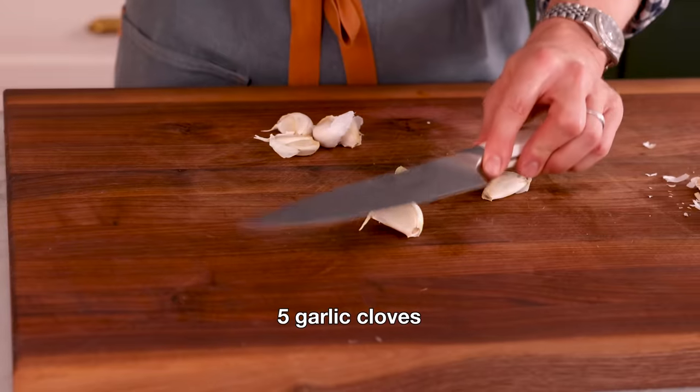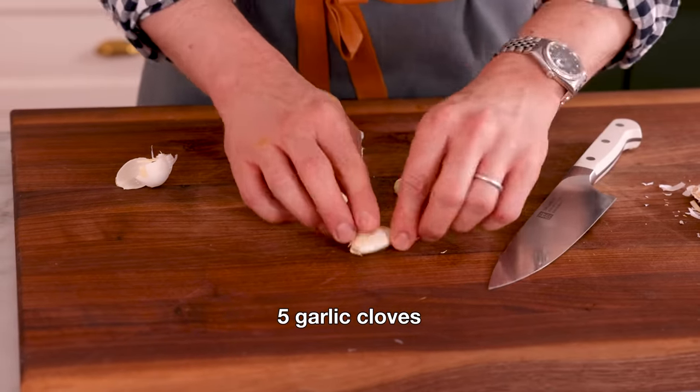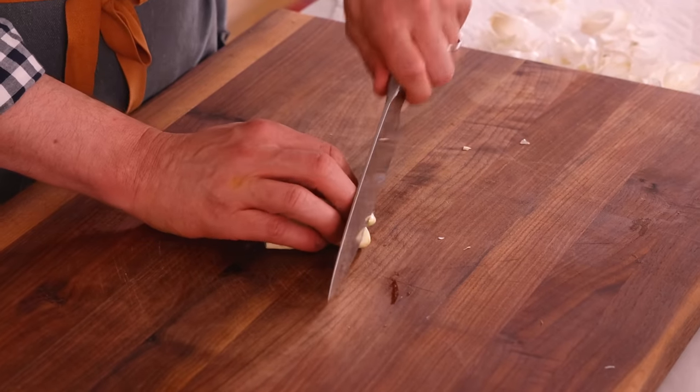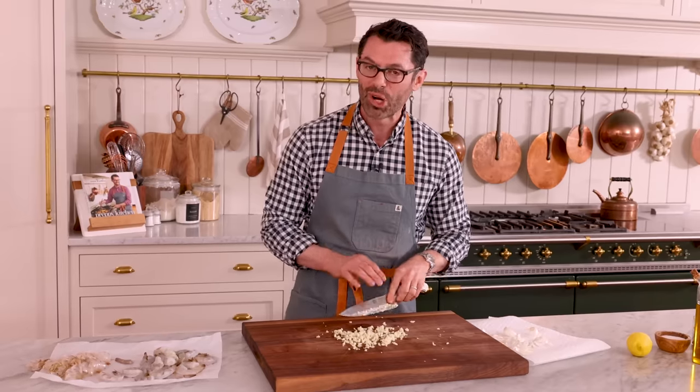Give the garlic a good smash — that'll help release the skin and also release some of the oils in the garlic itself. All that skin's gone, get rid of that dry nasty stuff. We're gonna mince the garlic up. Today I'll be serving this with pasta, but you could have so many different sides — savory polenta, a really lemony garlic herb rice, or even a cheesy cauliflower mash. Use this recipe as a starting point to make a delicious adventure.